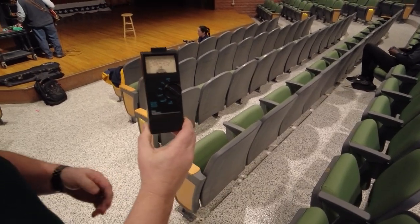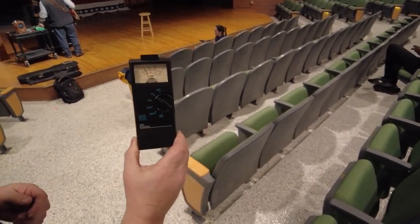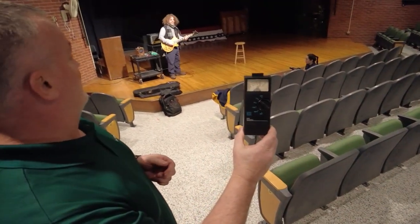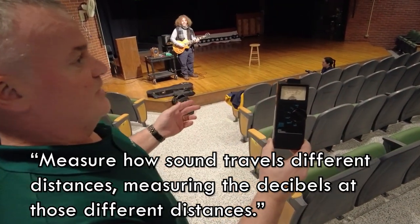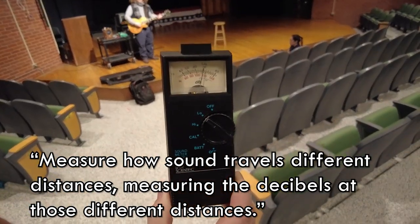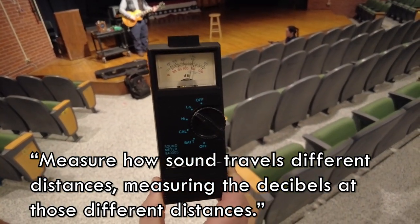What are you doing here, sir? We're doing our light and sound unit. We are measuring how sound travels at different distances. We're measuring the decibels at those different distances.